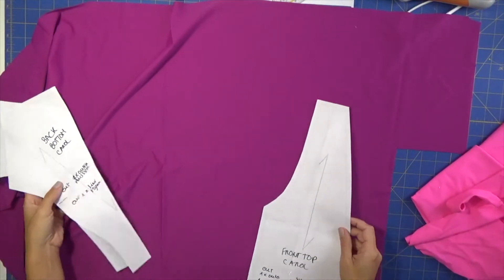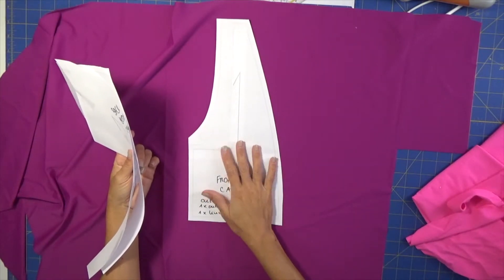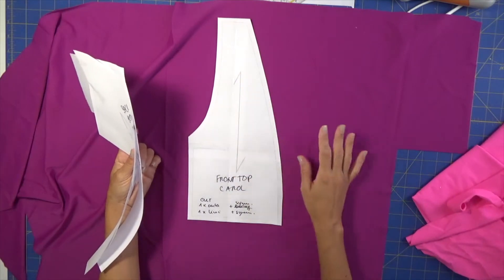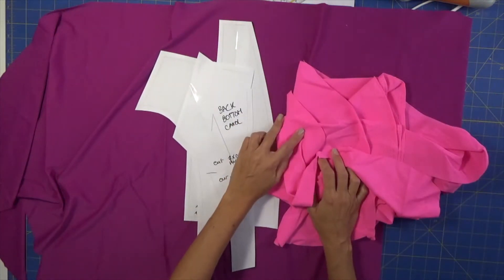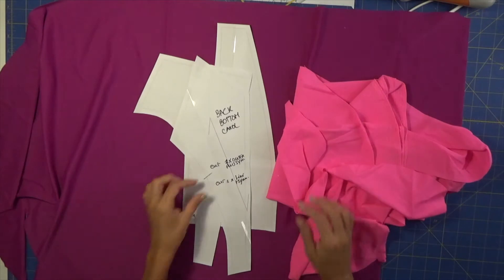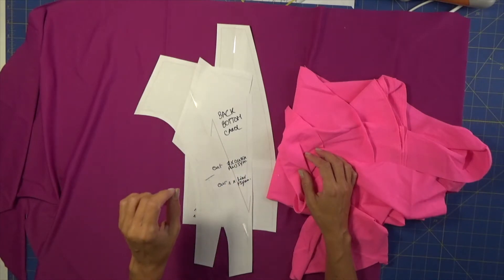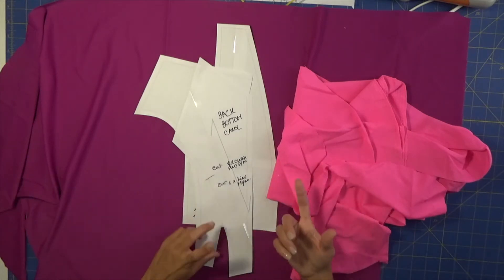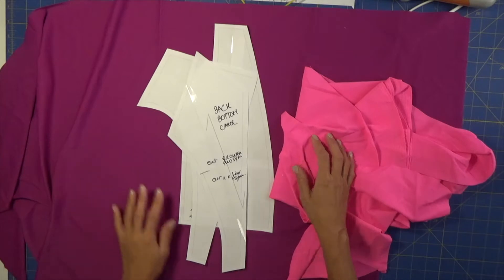Hi everyone, welcome to Bikini Design Club. Today we will be sewing the Carol swimsuit. This is just my test pattern, so in the end you will have a perfect pattern with everything written, including the grain line. I'm gonna work with these two fabrics, starting by cutting my pieces and improvising the straps. This is a very low front neckline with interesting straps crossing in the back.